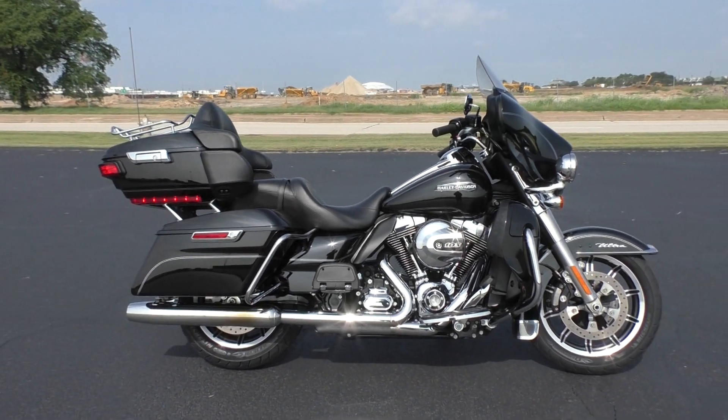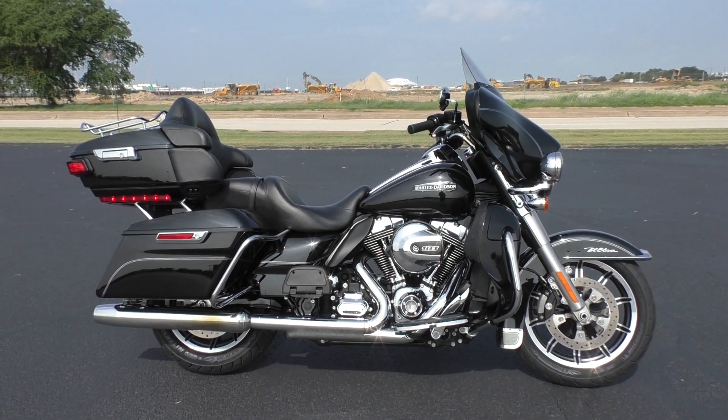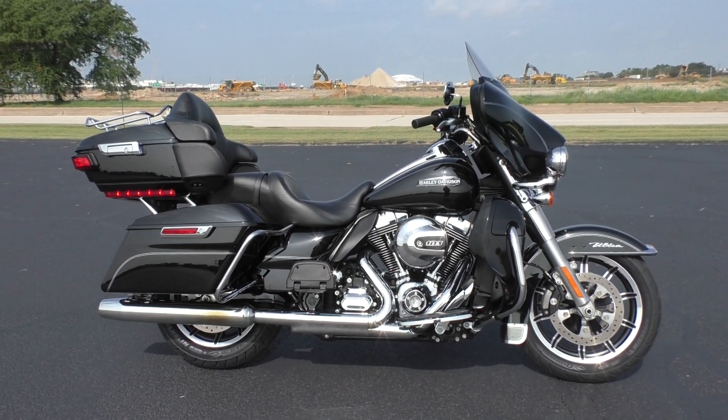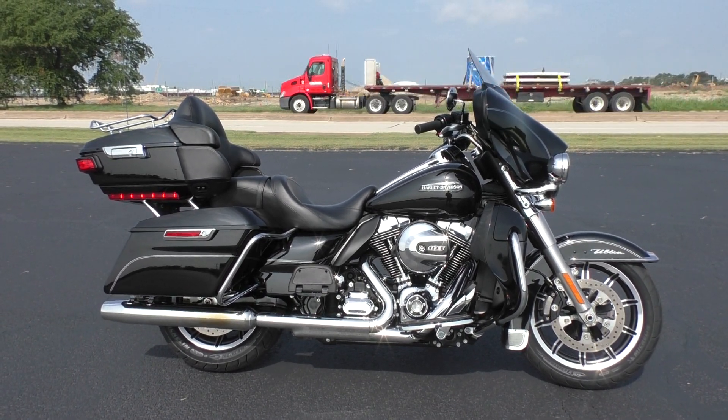We take almost anything in on trade and we sell and ship bikes all around the world, so this will be real easy to get this one to you. This is Nick with American Motorcycle Trading Company in Arlington, Texas. The freedom to choose — we'd be happy to get this one to you.